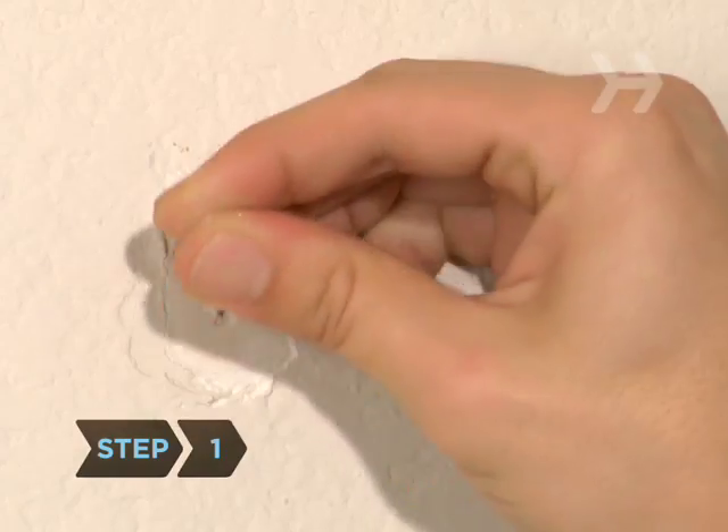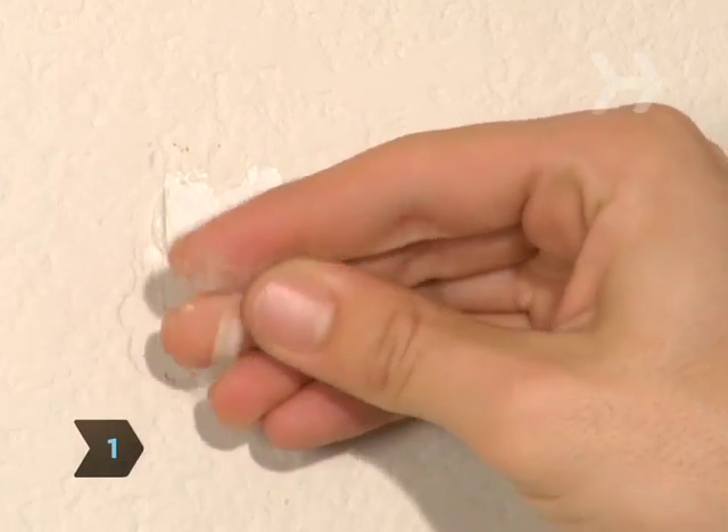Step 1. Identify whether your closet walls are drywall, masonry, or concrete.